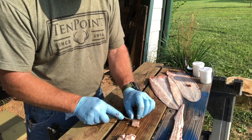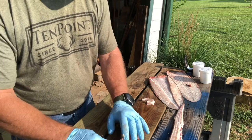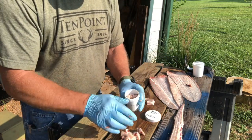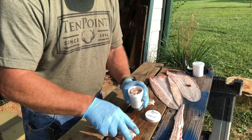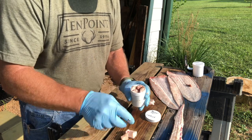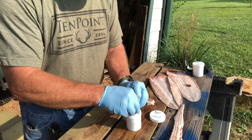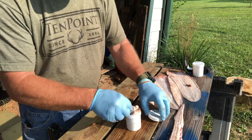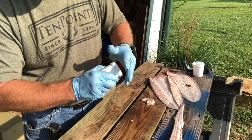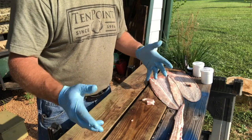Right, you can pack it in there. This is from just two beaver tails — did one yesterday, got this one today. That one's full — that's a lot of good catfish bait right there.